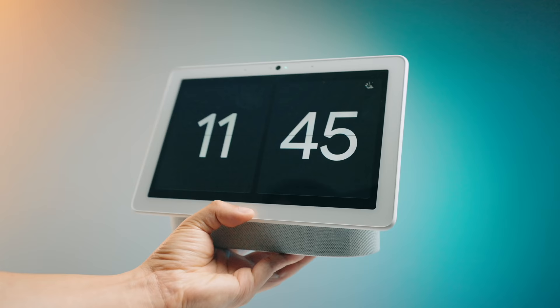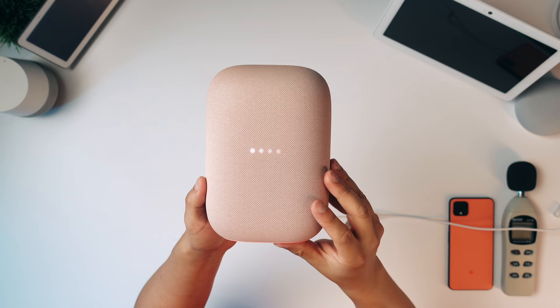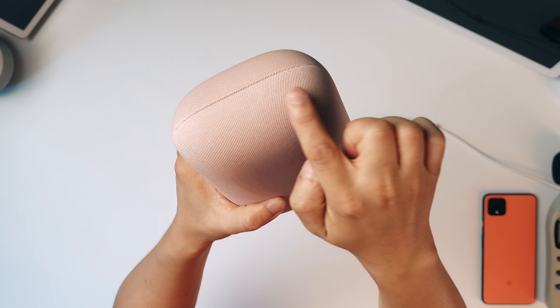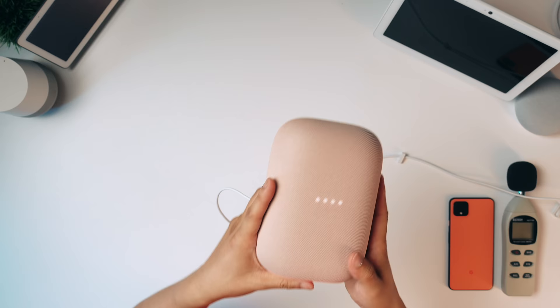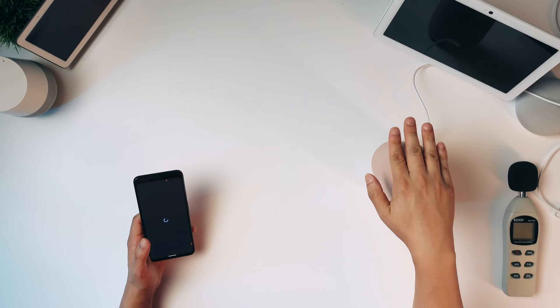That's especially nice with display speakers because you can have full video interaction. There are four LED lights that light up — a classic Google Nest Home design. There's touch control on top. It already sounds quite full; I'm impressed. You can actually pair two of these together and get stereo sound.